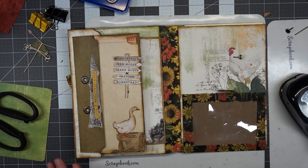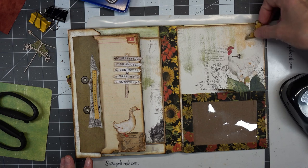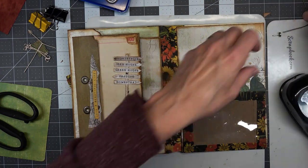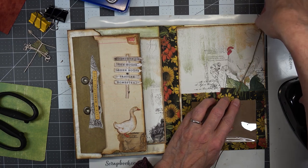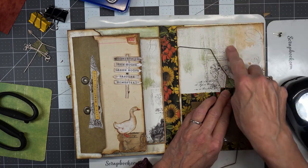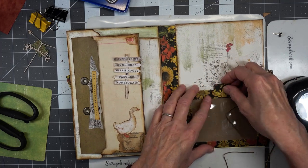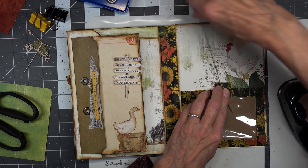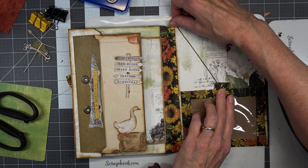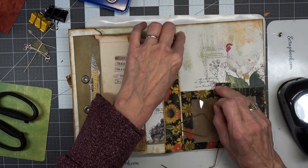Oh, here's this — I love that, I wondered where that went to. I'm not really finding what I want. Let's see how we want to do this. I don't like that because it runs right through his nose. It's going to go right about there. I think what we'll do is put a hole in here and run this through.